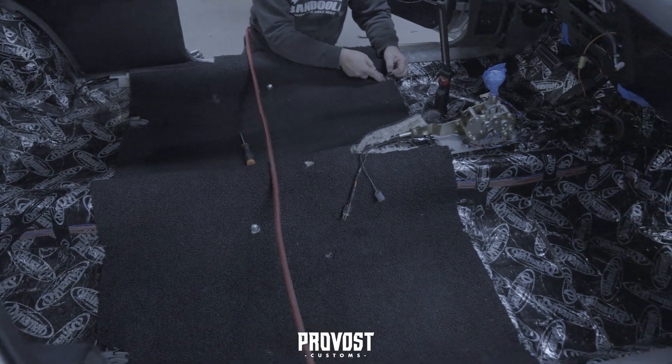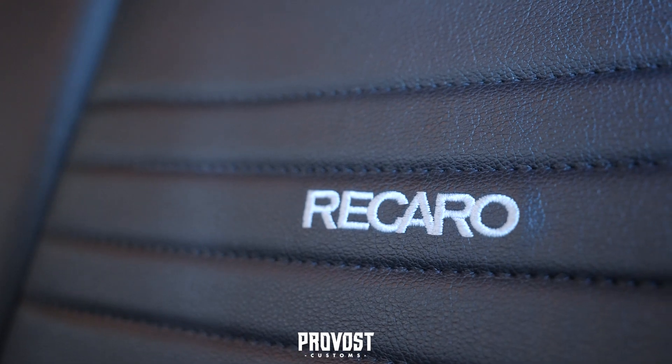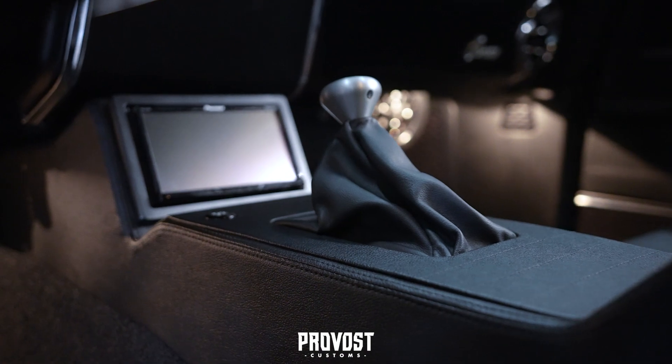On the interior we did new carpet and headliner, did the visors, Recaro seats. It was the Fessler center console wrapped as well, with the Pioneer Double-Din source unit in it.